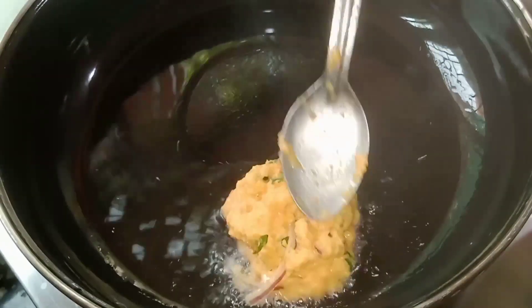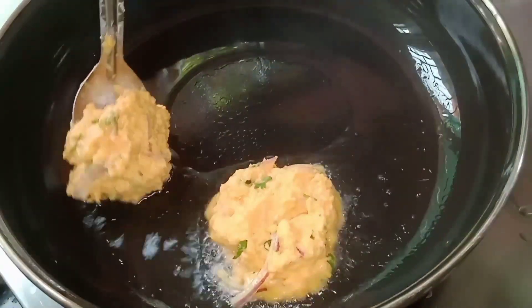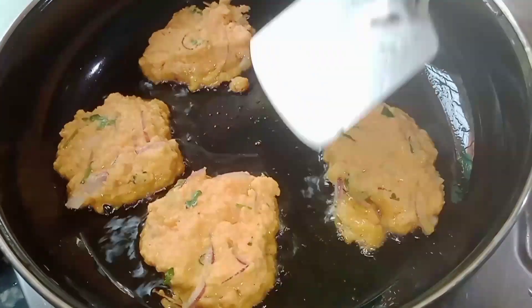This is the rice. Now we put rice in the rice.